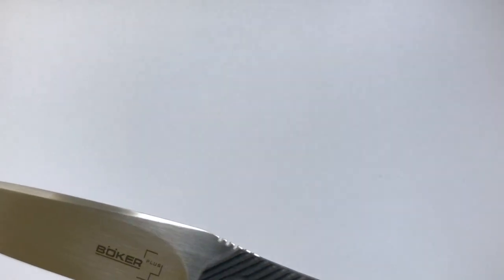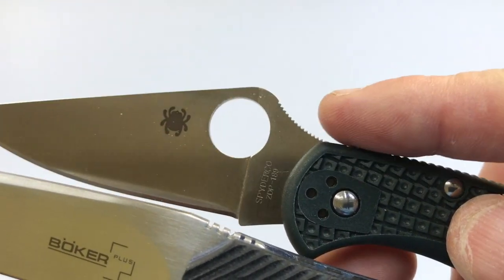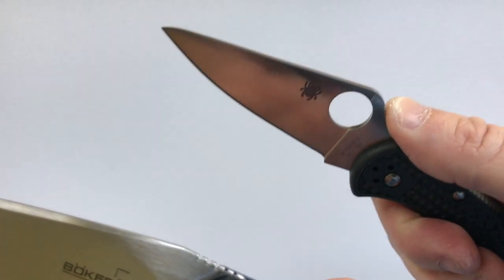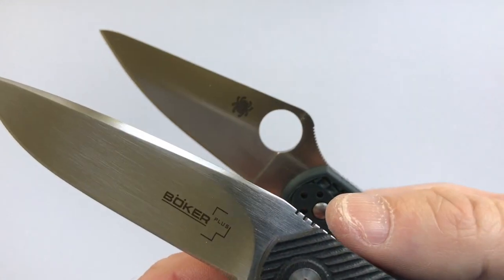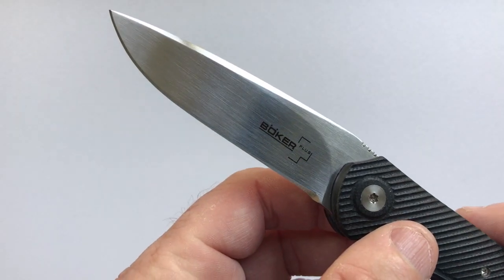I want to compare this with normal jimping. Here is the Delica, and you can see it's like little spikes coming up that are always poking on you. These squares don't poke on you until you want them to — basically only when you bear down. Interesting jimping design.